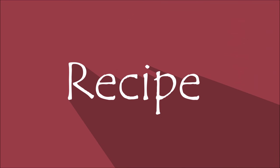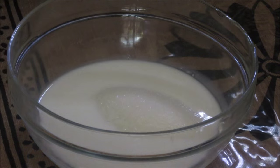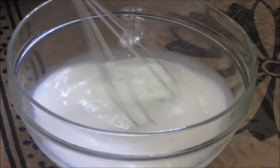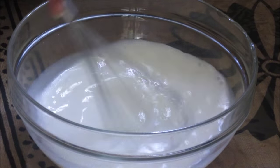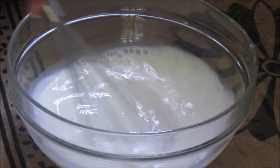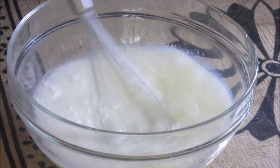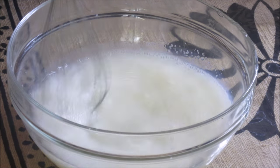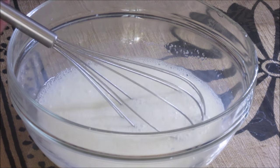Let's start with the recipe now. First we need to dissolve the sugar in this milk. Mix it vigorously till the sugar dissolves. Now the sugar is completely dissolved in the milk.